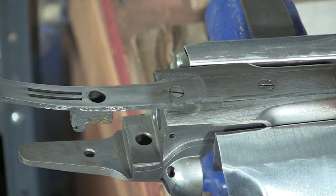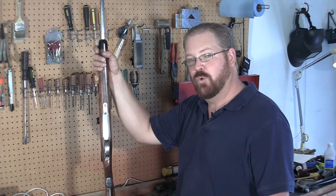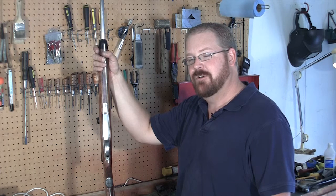Now I think it's ready for a 320 polish and we'll move it to the 400 after that. This process can be time-consuming, but done well will really showcase your work. I'm Matthew Burke with BurkeGunsmithing.com. We'll catch you next week.